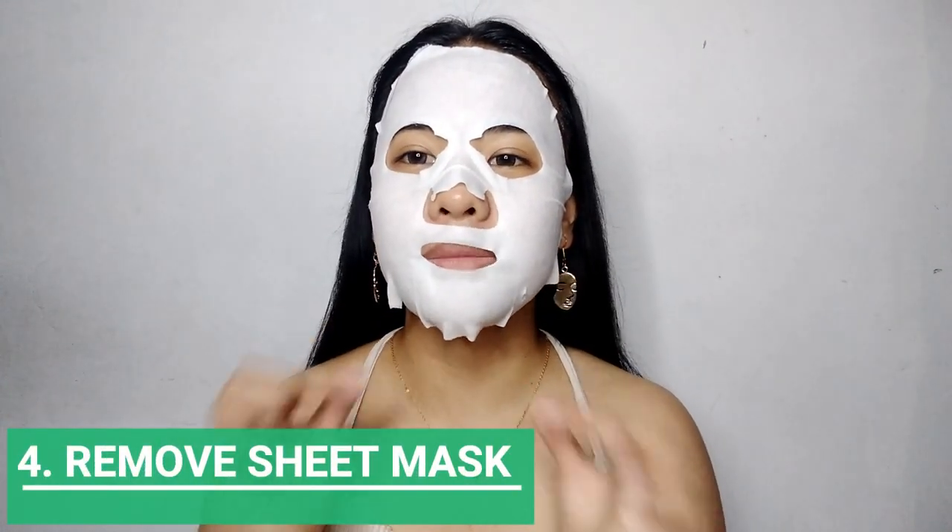So 20 minutes had past and it's time to remove our mask. So kapag magre-remove ka ng mask, galing sa baba itataas mo. Kita nyo ba yan? It looks so moisturized. So i-discard ko na to. And meron pa siyang laman sa pakete — susulitin natin yung laman. And ilalagay natin sa ibang part, dito na lang sa mukha. I-massage mo lang siya.